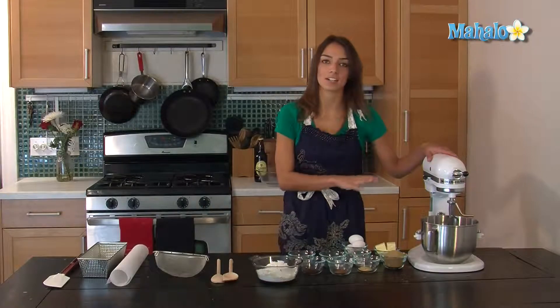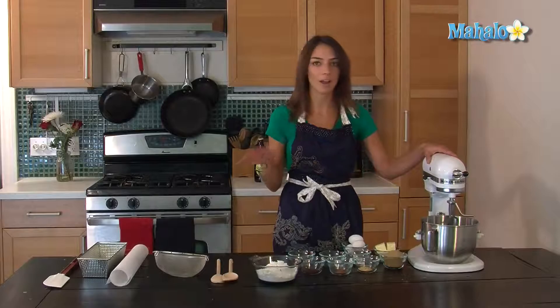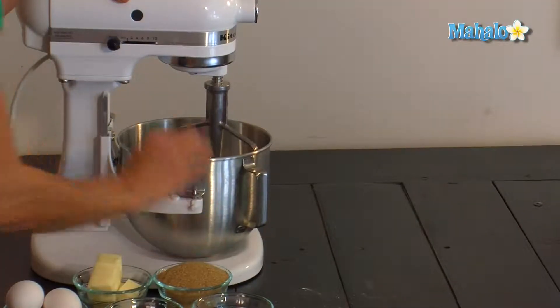First of all, I'm going to cream together a stick of butter at room temperature and a cup of raw sugar. Not brown sugar or white sugar, but raw sugar.